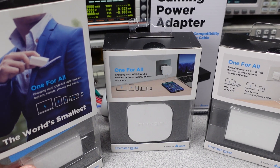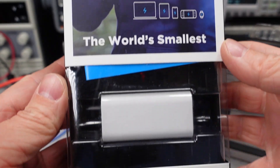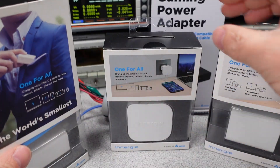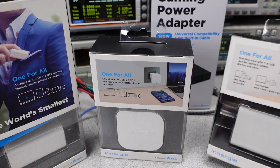Energy is a relative newcomer into the power adapter market, but that is only in brand name. The company is backed by the well-known brand Delta, who makes power adapters for heaps of devices and has been around for a very long time. We will see if this long-term experience has made Energy better at making USB power adapters, and where they stand out as the best and the worst.